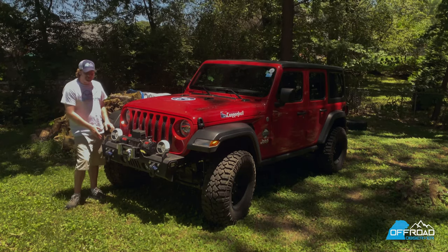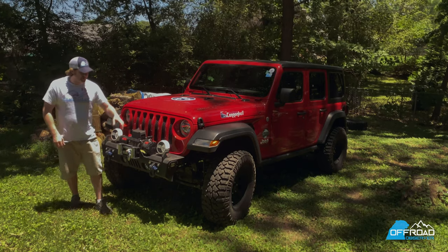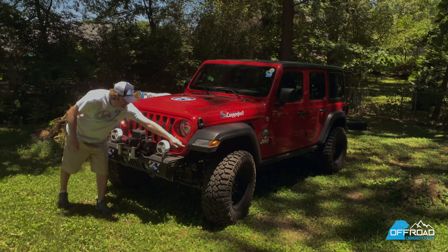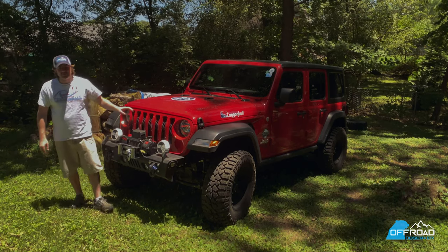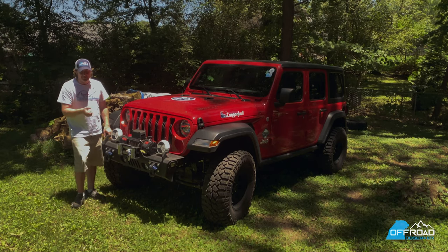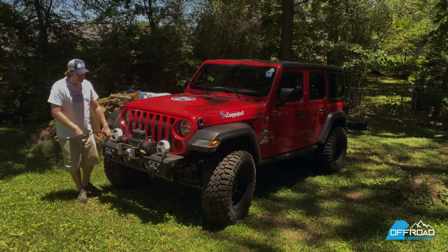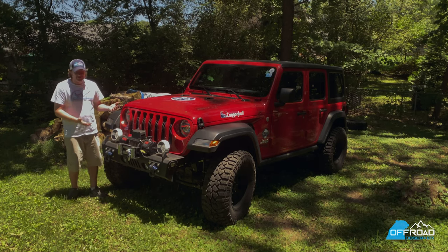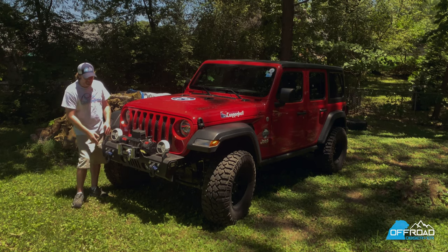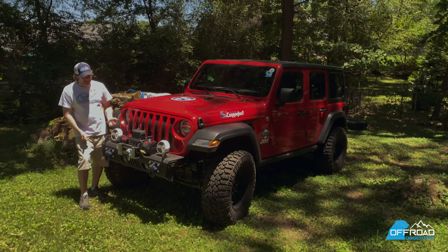Alright, let's start at the front of the JLU. It comes with a plastic bumper and includes some Euroguards that go from the fender down to the bumper that I took off immediately — it was about some 8mm bolts. It was kind of a pain in the neck, but I had to take it off. It was stupid looking. It's supposed to help with MPGs, but I took them off and didn't notice anything. Then I had some trouble finding a bumper I like. I'm still not crazy about most of the bumpers in the market.